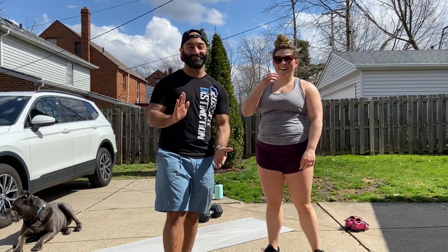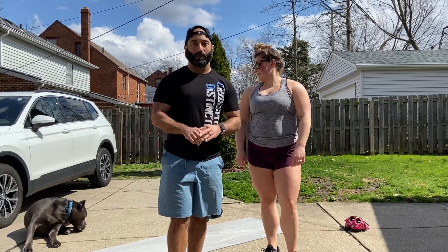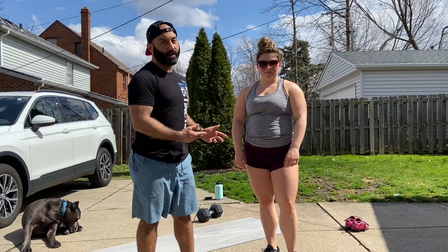All right, for the real deal here — the main event — we're gonna go over the distinction at-home workout for you today. I'll have Brittany demo today and then I'm going to break it down for you.